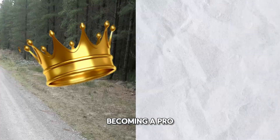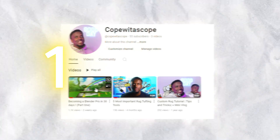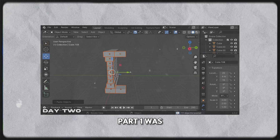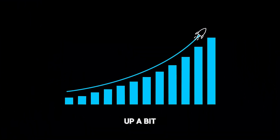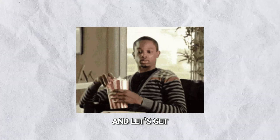Welcome back to my journey of becoming a pro in Blender. Before we start the second part, be sure to check out the first one. I spent the first three days learning the basic controls and fundamentals of Blender. Part one was a success but I believe we can ramp things up a bit. We're not gonna waste any time — grab your favorite snack and drink and let's get right into it.